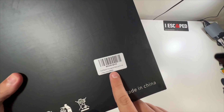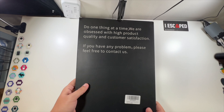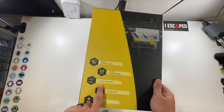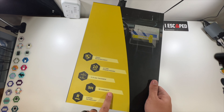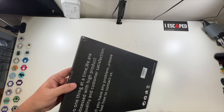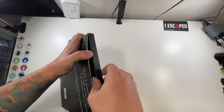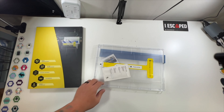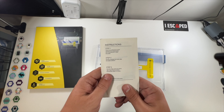This tempered glass Tesla screen protector has edge reinforcements, 10 times the strength, 0.33 millimeters thickness, 9H hardness, and curved technology — perfectly made for a Tesla. Let's cut the seal and see what we have here. That's it for the box. We have your instructions.